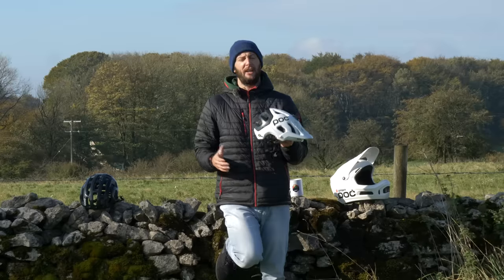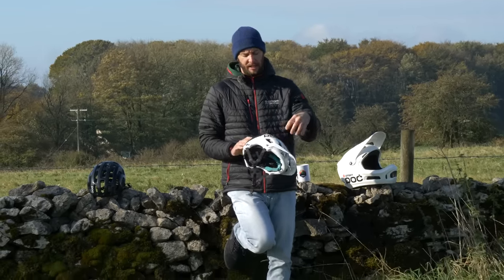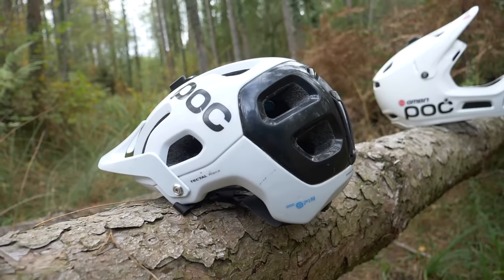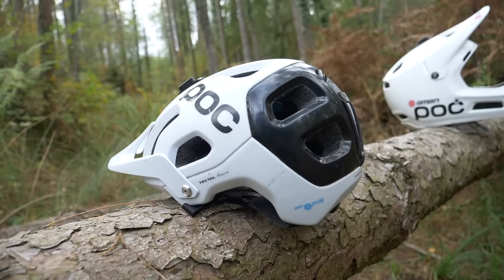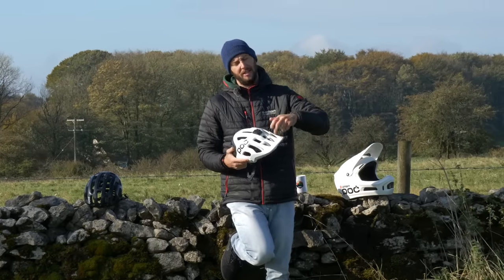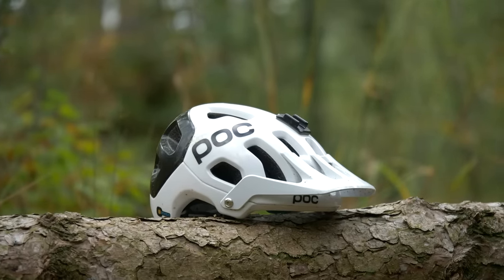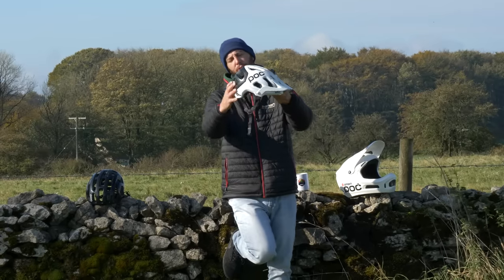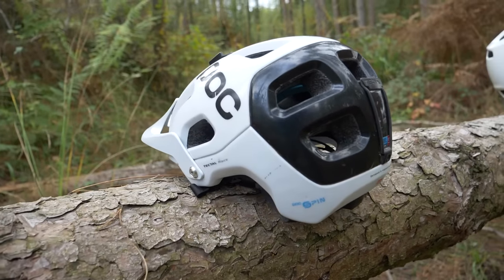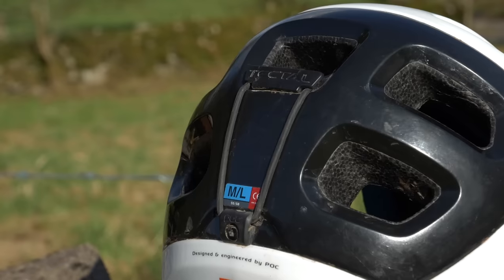This is my trail or enduro lid. Unlike its cross country counterpart, it's still very well ventilated, but the vents are smaller to offer more protection. It's actually almost slightly thicker again as well to absorb those impacts. Another big noticeable difference is the peak on the front, to keep the weather and the elements and the sun out of your eyes. It also sits slightly lower down at the back to help protect the base of the skull. This one's also got a nifty little device for keeping your goggle strap in place.